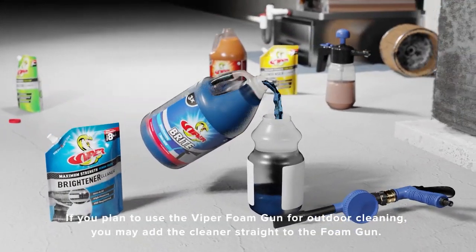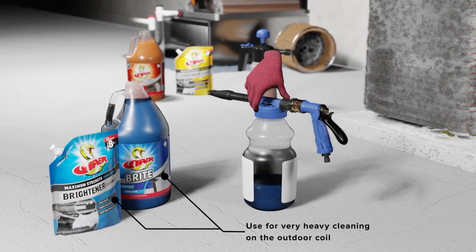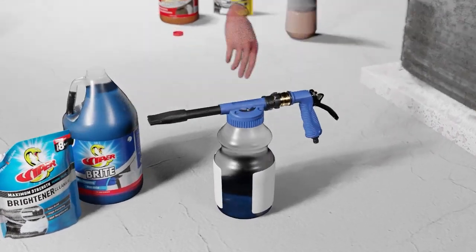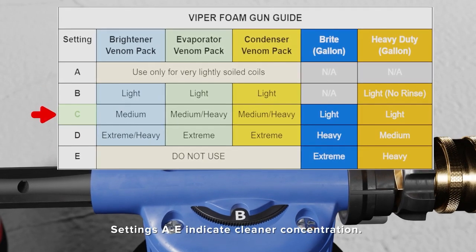When using the Viper foam gun that's connected to the hose, you can simply add the cleaner directly to the gun and select the proper setting on the gun for appropriate dilution. Here's our Viper foam gun guide for each of the cleaners.